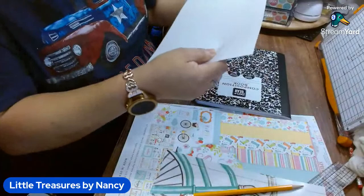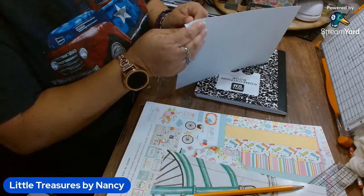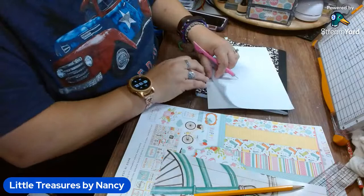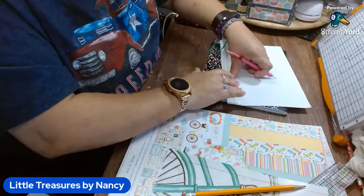This is the first time I'm using this adhesive sheet, so I'm doing this live with you. It's pretty sticky. What I would do is just expose part of it, not all of it, so that way if you misalign it you can put it back easier — you won't have everything stuck to the notebook at once.